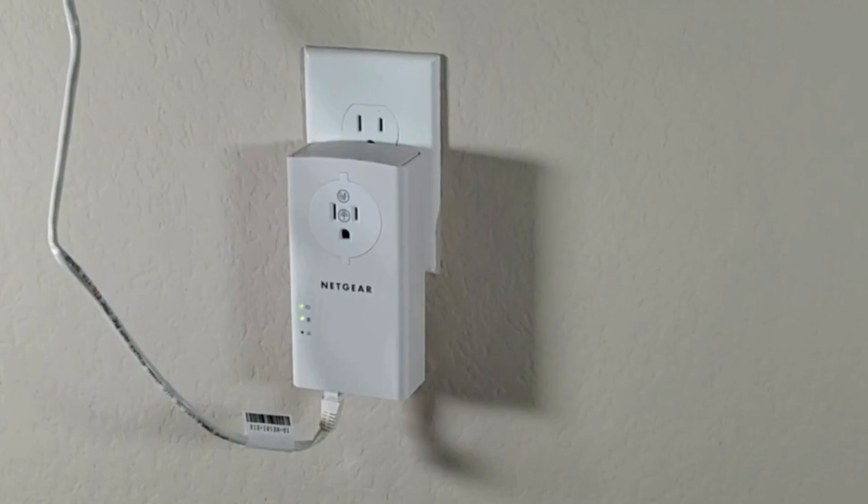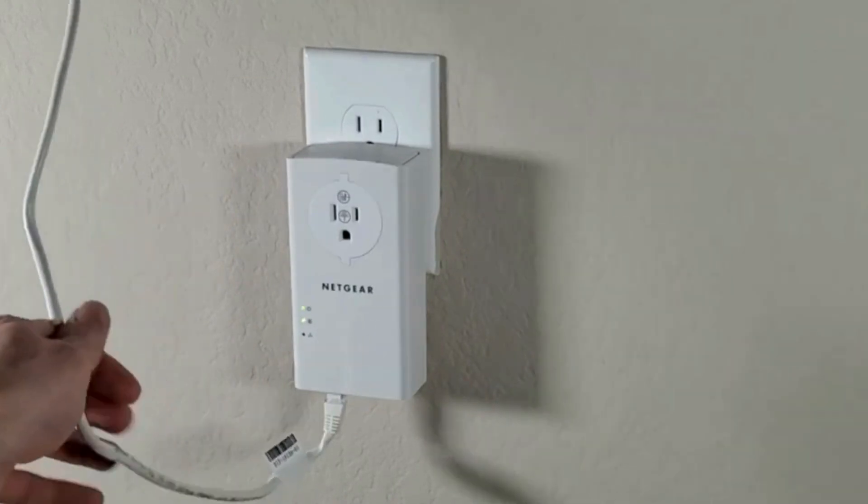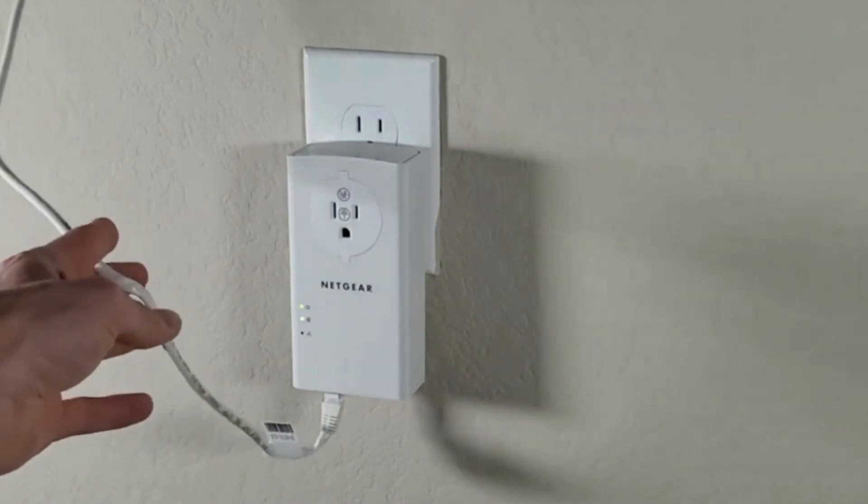Position the second adapter in a wall outlet in the desired location — for example, a living room or office — where you need Internet access.